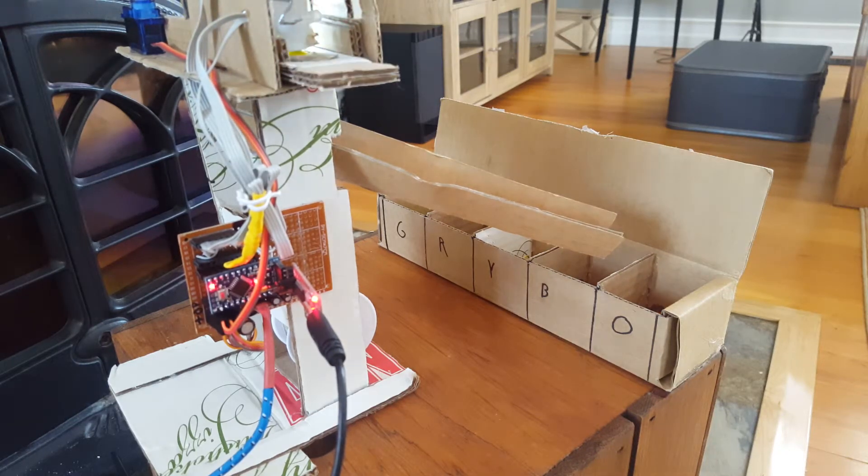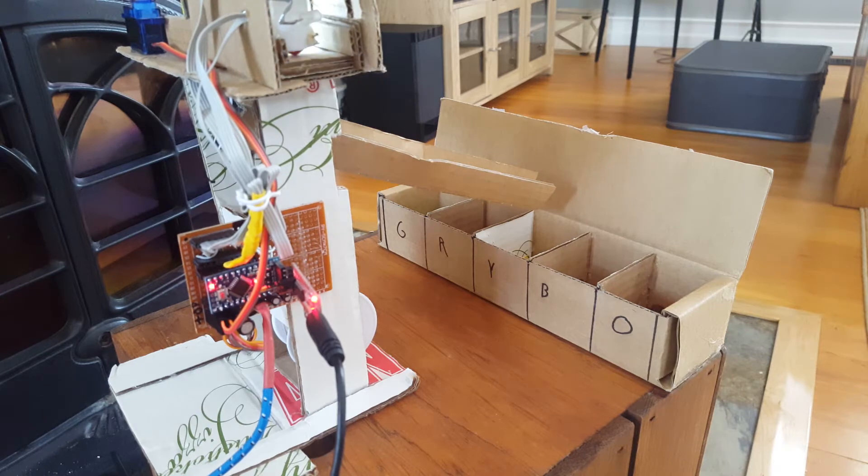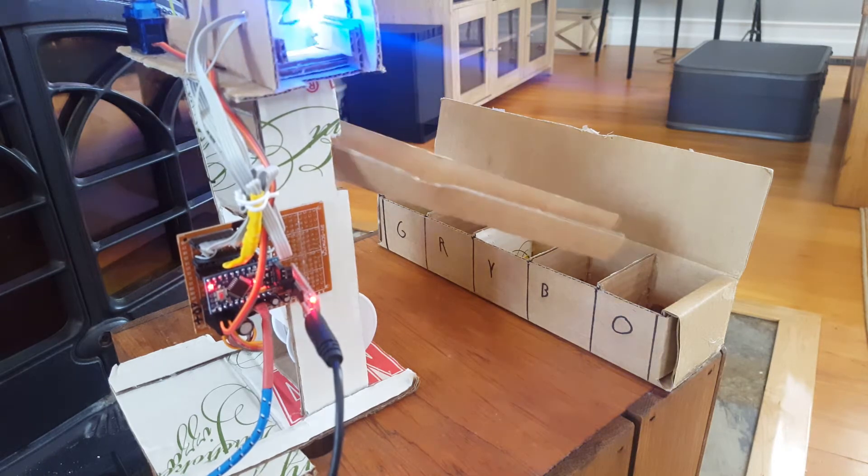In this video, I'm going to show you my version of an Arduino controlled Skittles color sorter, briefly how it works and some of the flaws about my design.